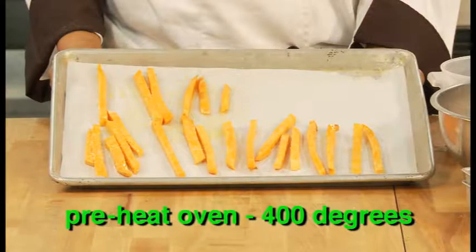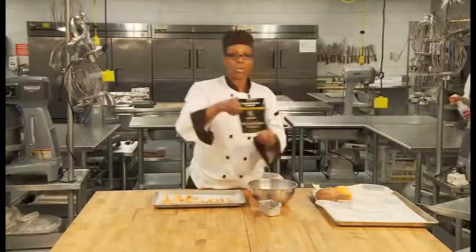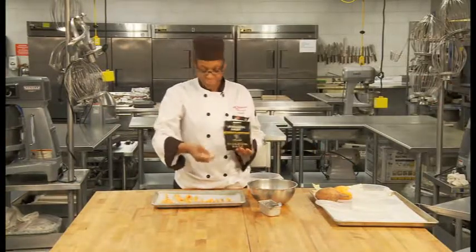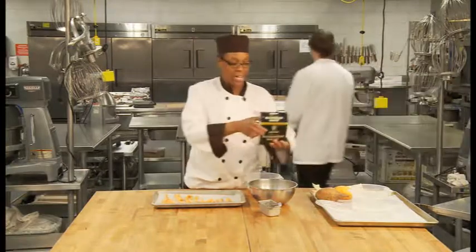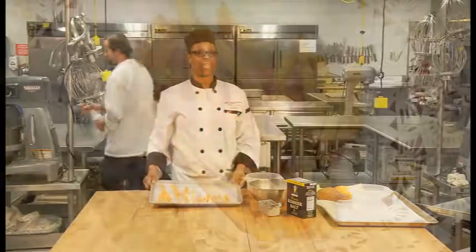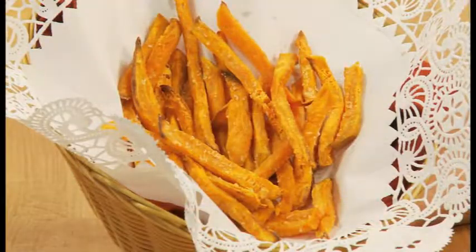After you put them on your pan, make sure your oven is preheated to 400 degrees. Add a little kosher salt to your fries — just dab a little kosher salt on them. Then you want to put these in the oven and bake them until they're golden brown. You want to serve these immediately. That's how you make sweet potato fries.